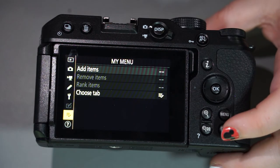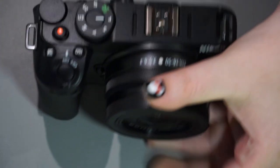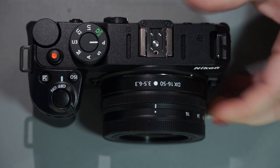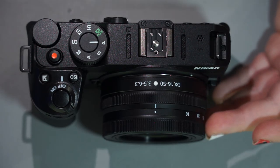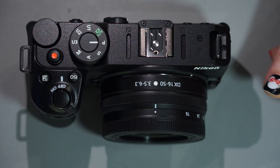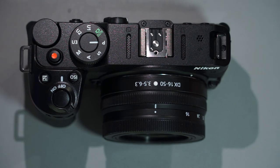That pretty much sums up the Nikon Z30. If you have questions before I bring out the full Nikon menu walkthrough, please let me know in the comments below — I'm happy to answer anything I went over or didn't cover in enough detail. If you want to see a lens comparison on the mirrorless cameras compared to DSLR lenses, or have a specific photography topic you'd like me to cover, let me know and I'll add it to my list. Keep your eye out for inspiration, Shutterbugs — bye!